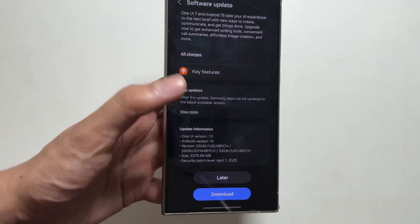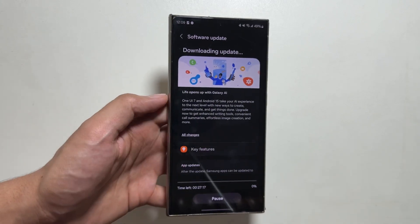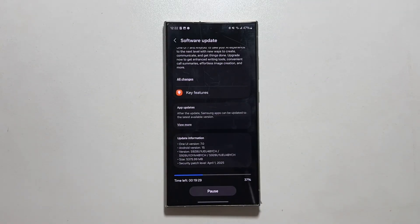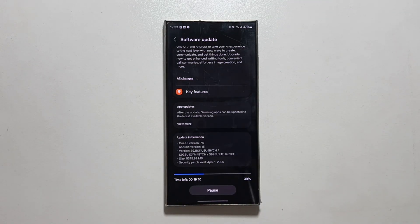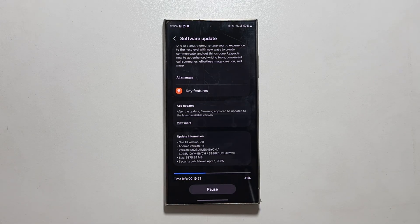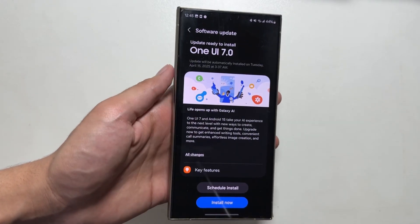Let's first download this update. Depending on your internet speed it will download accordingly. As the update is about 5 gigabytes in size, the download process might take a while, so I will quickly fast forward this part of the video. Finally the update is ready — it has been downloaded and is ready to install.